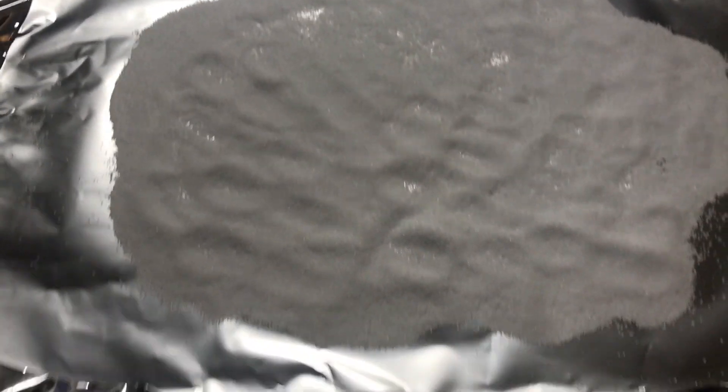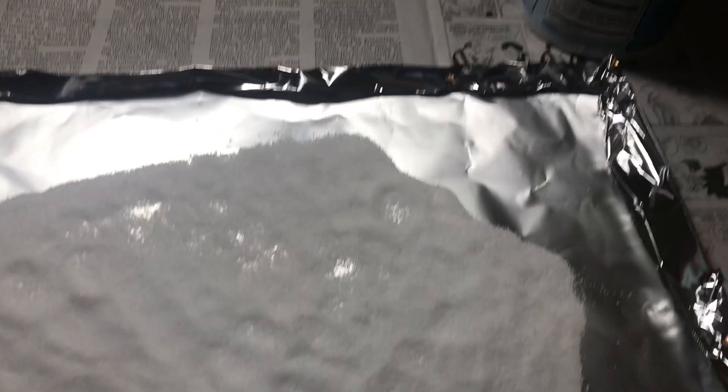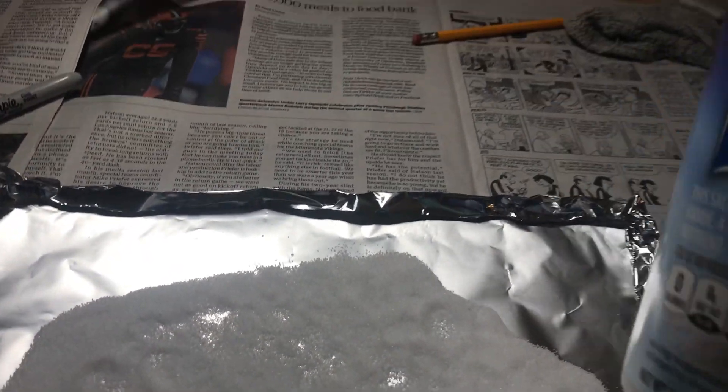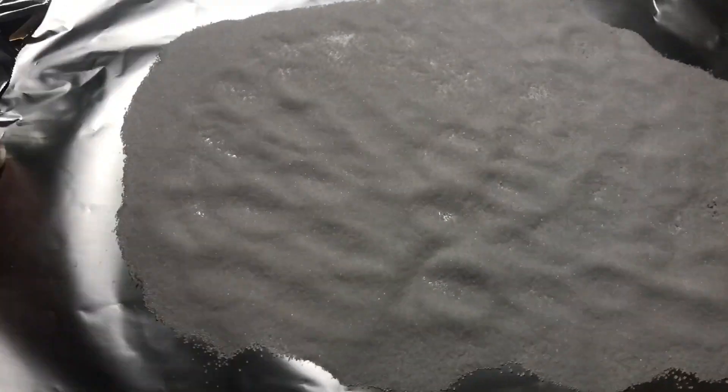I have right here a piece of foil and I put the sides up a little bit. You can use a cookie sheet. I'm using salt right here. You can use sugar, you can use whatever you want to, but I'm gonna put this in a baggie when I'm done so I can reuse it.